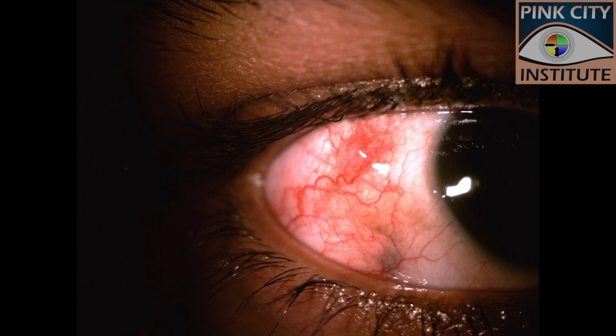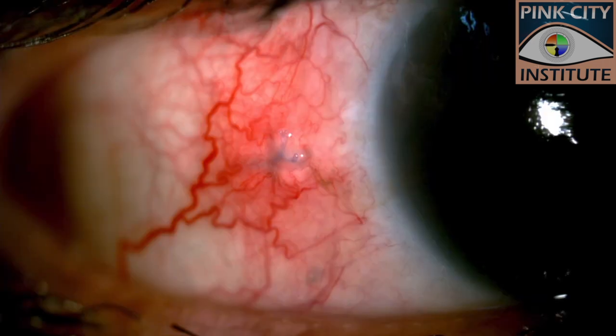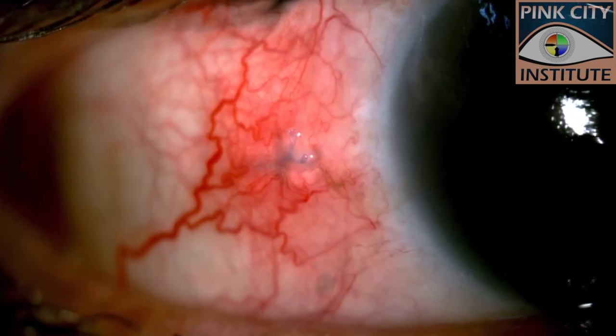Minimally invasive vitreo surgery has reduced our need for sutures. However, suture-related problems like localized inflammation, thinning, foreign body sensation, and discomfort to the patient can still arise and frustrate both the doctor and the patient.